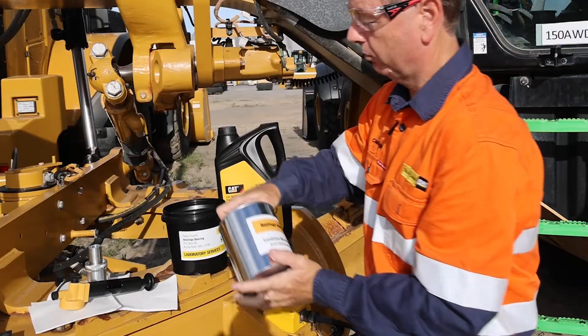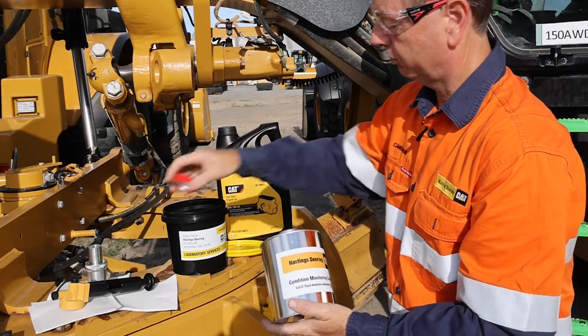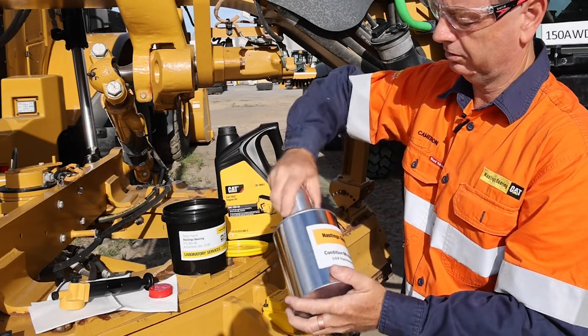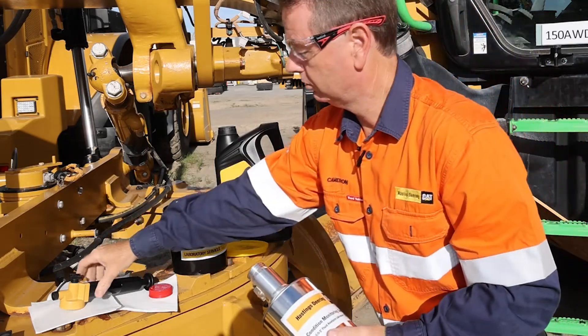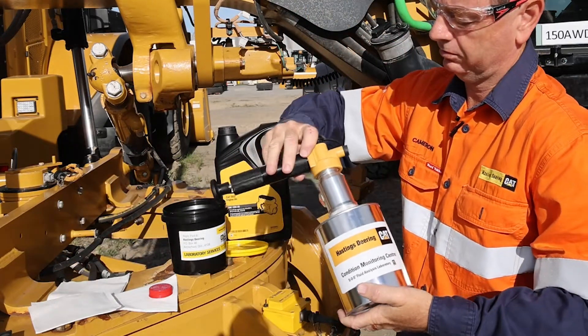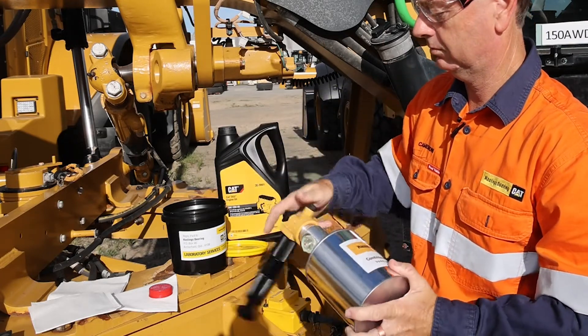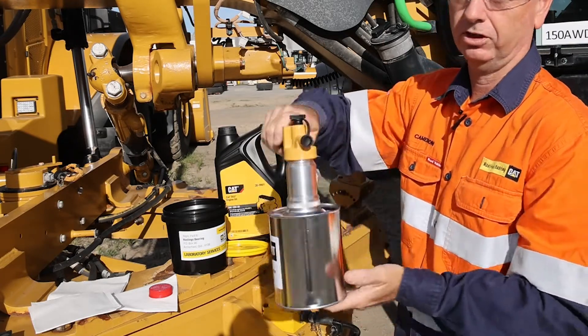When we take the sample, we take the lid off and make sure we put the lid straight down, put the adapter on, put the pump on — that way it keeps everything nice and sealed.